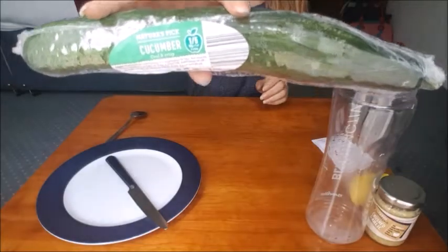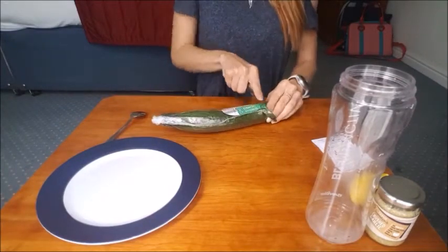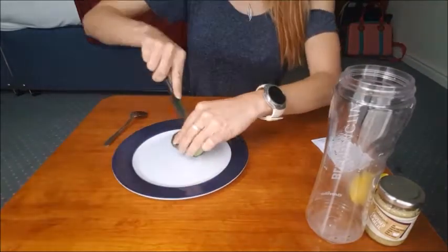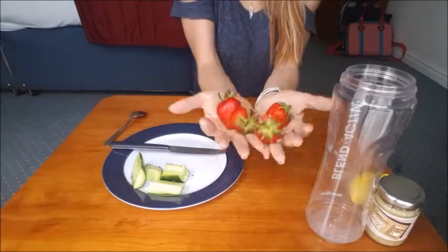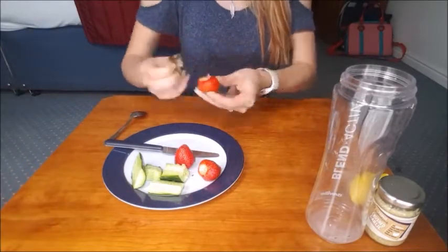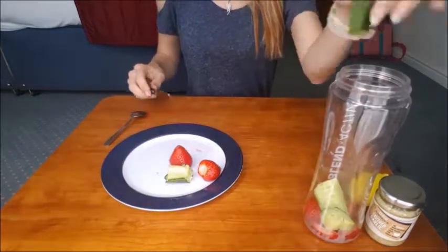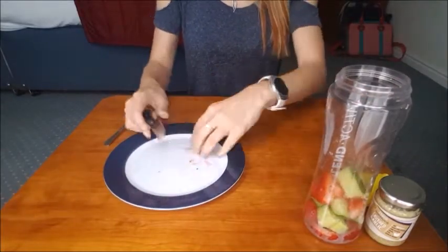Let's get to it. You're going to need to prepare your veggies. I haven't got weighing scales so I'm just using rough estimates here. Chop the items down to make it easier to blend. Remove the stalks from your strawberries and chop your tomatoes.